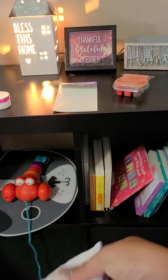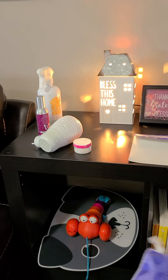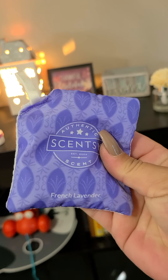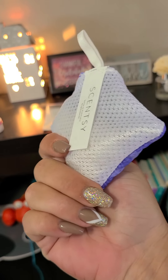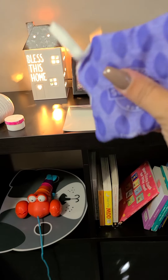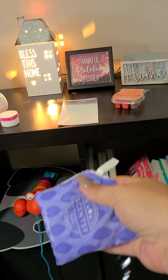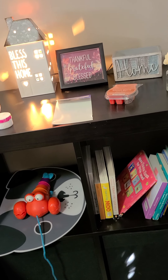This is a scent pack — like a little potpourri pack, except it smells nothing like your grandma's potpourri. We use them for closets like walk-in closets and linen closets, even gym bags, backpacks, and bathrooms — any smaller area where you just want a little spruce. These are a perfect option as well.